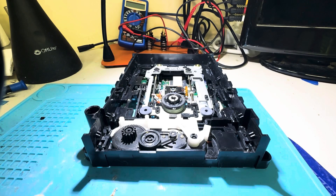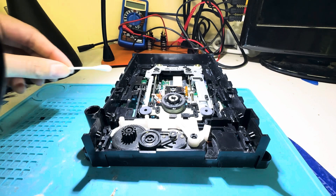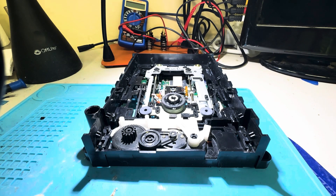With the disk tray fully removed, you can see all the inner workings of the disk drive. The next thing you want to do is give it a nice, thorough clean. The best way to do that is a Q-tip and a little bit of isopropyl alcohol — and go to town. Important to note, though: make sure you're using at least 90% isopropyl alcohol, as this ensures no damage and proper evaporation.